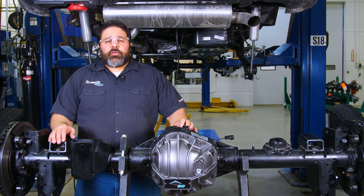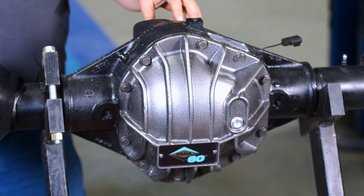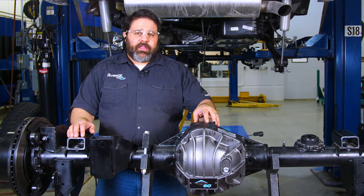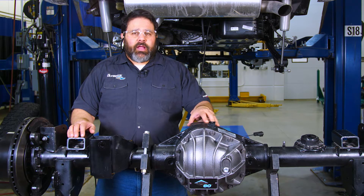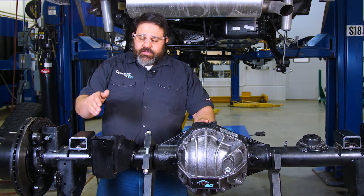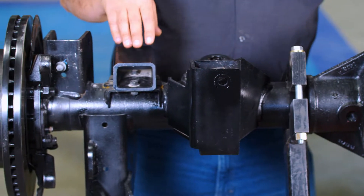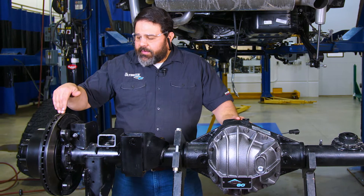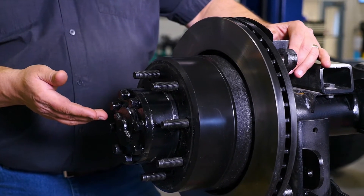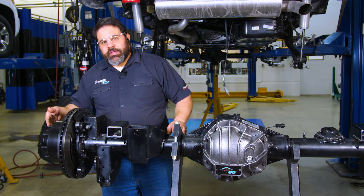Today we're going to install the rear axle on our Ultimate Dana 60 JL. The Ultimate Dana 60 JL rear axle has a 248-millimeter Dana 60 ring gear. It comes in your choice of Eaton electric or ARB air locking rear differential. It has thicker tubes and brackets, a raised track bar mounting point, we've already installed our two-inch jounce restrictors, a 14-inch disc brake with dual-piston calipers, a full-floating wheel end — meaning the axle shaft only has to transmit torque and not take the weight of the vehicle — and a 35-spline chromoly axle shaft.